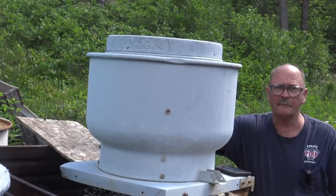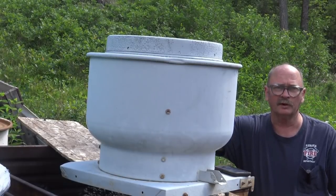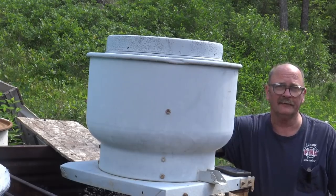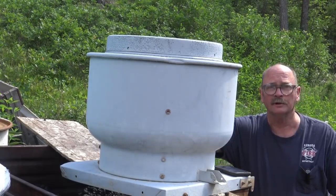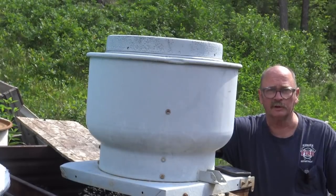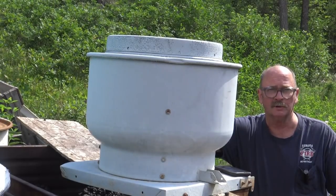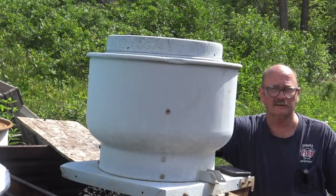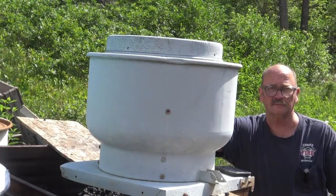Somebody gave me a big rooftop exhaust fan, and I'm going to mount it somewhere in the roof of the shop. Between a fan blowing across you and one carrying heat up and out, I think we could get a lot more heat out of the shop and keep it much nicer in there.